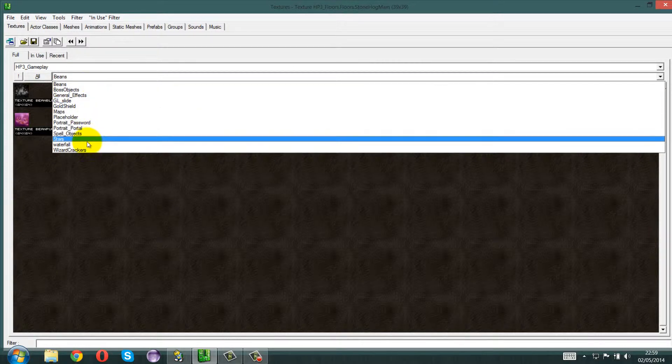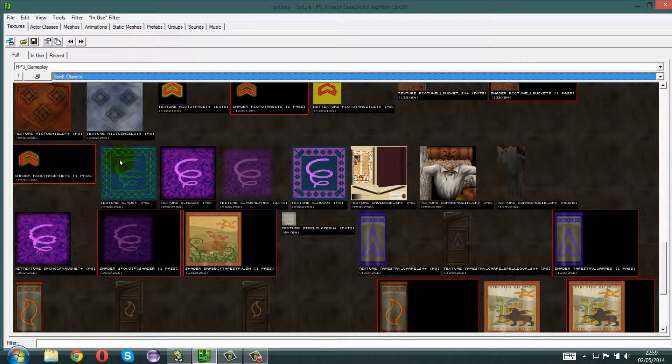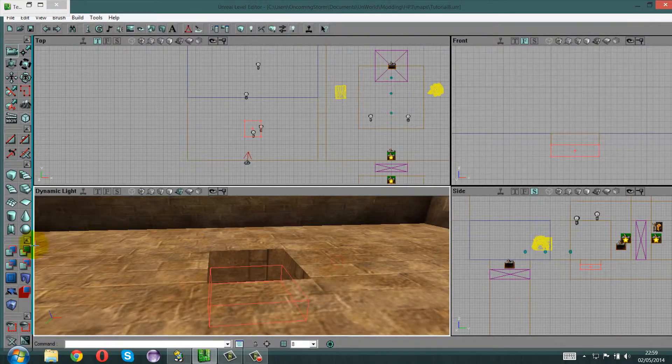Go to the spell objects, scroll down to somewhere near the bottom and there it is — this little Spongify tile. It looks freaking amazing, so just put that down there.